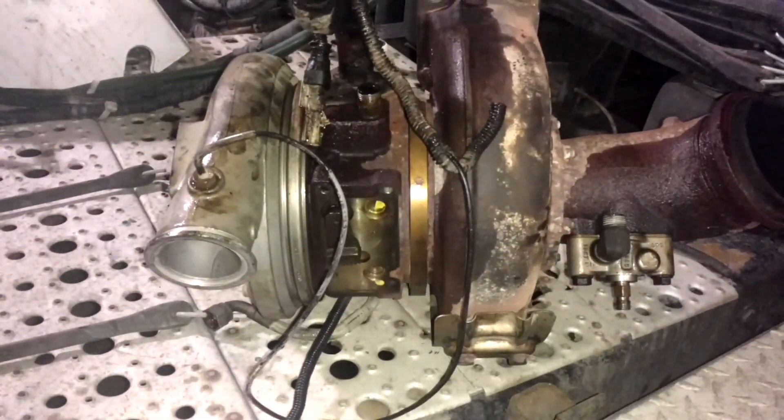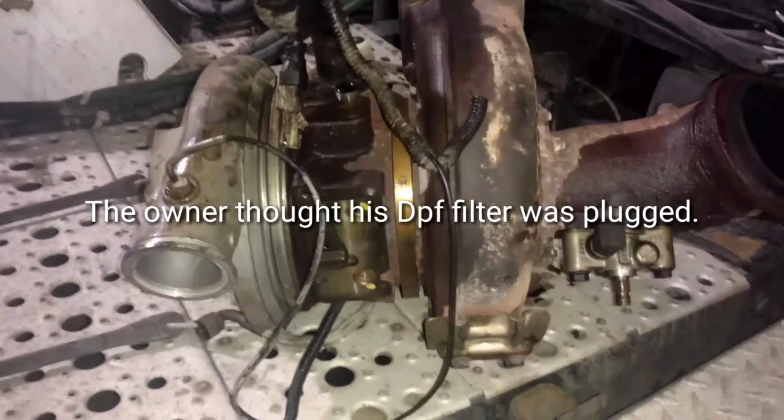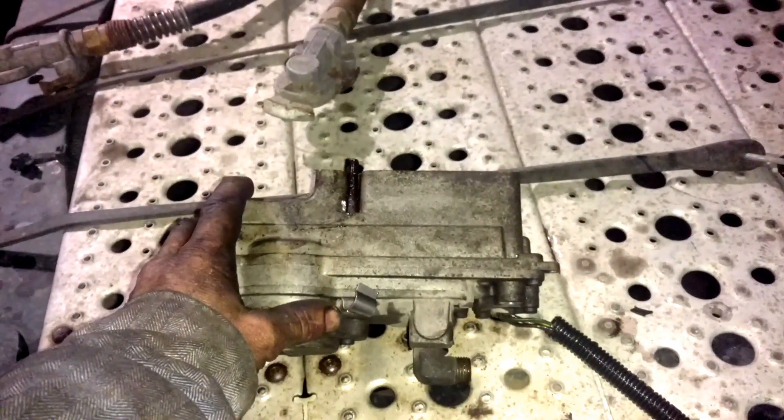What happened on this thing was the actuator motor — I took it off. If you've got a Dodge Cummins 6.7 with a variable geometry turbo, or even these Freightliners of this vintage, it's pretty much the same kind of setup. You've got your variable geometry actuator here. I took it off and did a travel test with my laptop, and it failed the travel test.